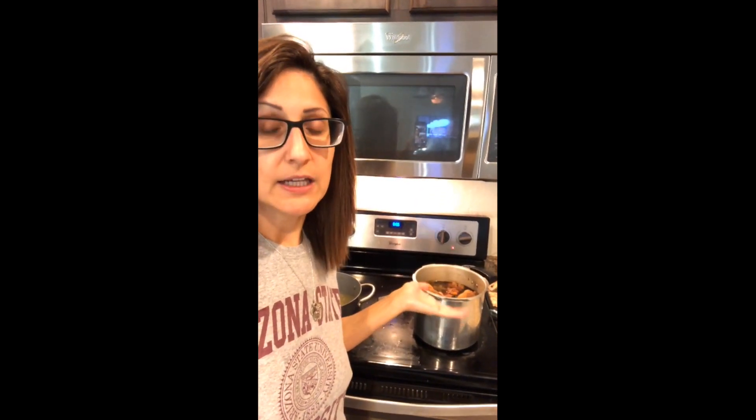To make ajitama, you use the soy sauce or shoyu broth that we used for the chashu. Take already hard-boiled eggs and let them marinate in that broth overnight so they absorb all the flavor, and you'll have your delicious ajitama — flavored eggs for your ramen. That's it!